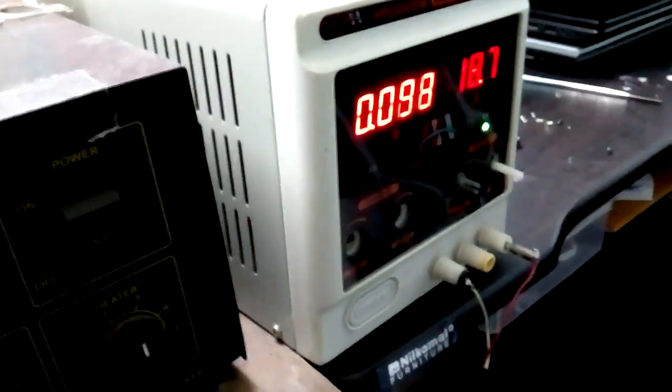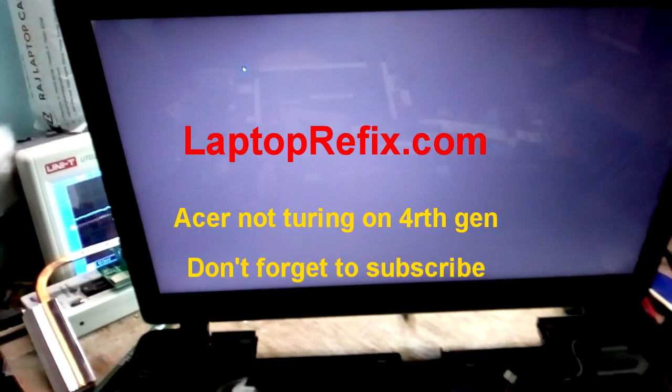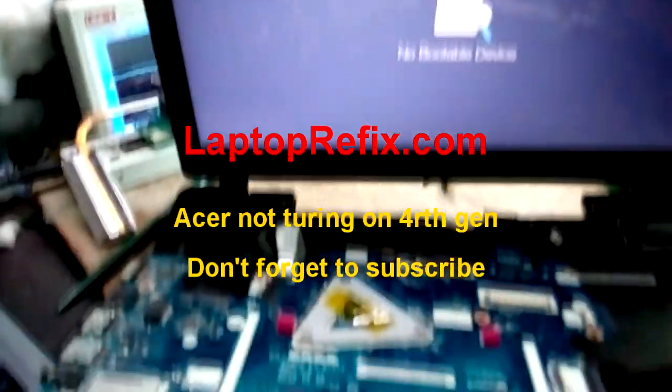I connected my adapter, the voltage is present, and as I press the power button, the system has now turned on and the blue light is glowing. I connected the RTC VCC from the 3.3 volt rail directly to the RTC section on the laptop motherboard. Now checking the display — the display comes on. Thank you guys for watching this video, this is Yeshan Agarwal from laptoprefix.com.